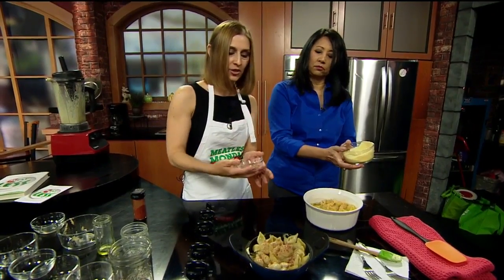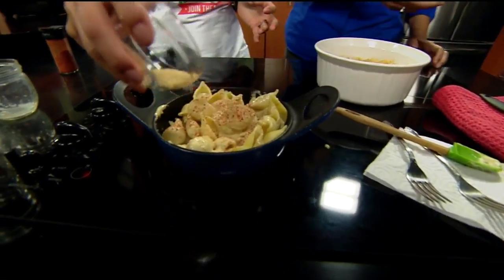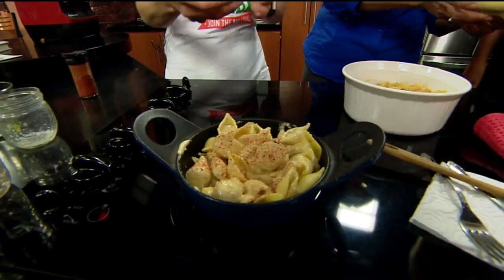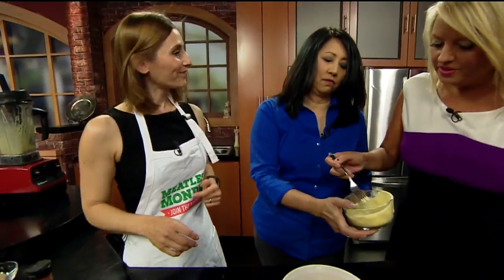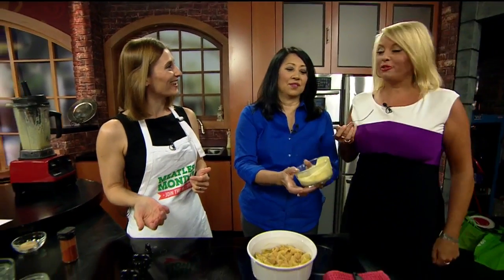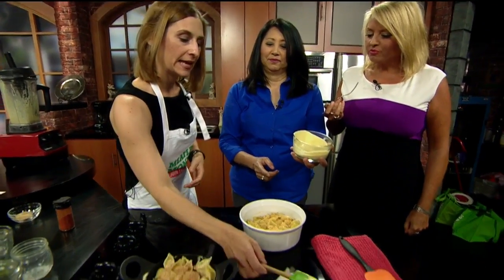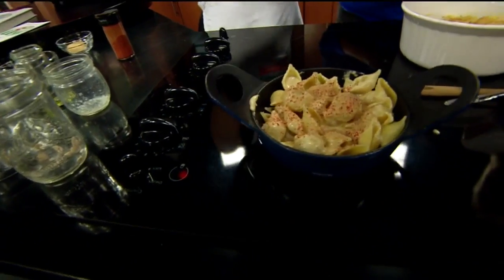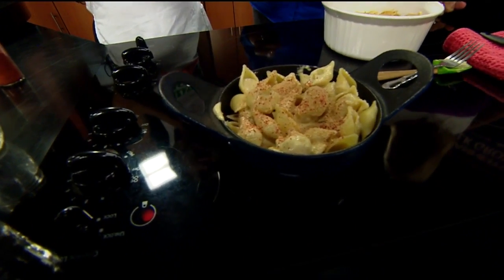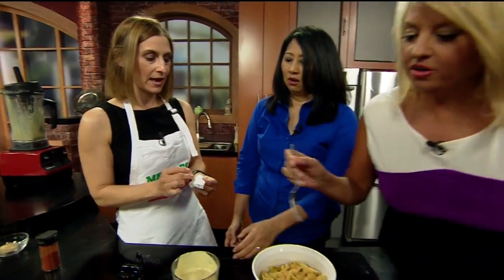So the cashews give it this nice creaminess. And these are some bread crumbs. Yes, so I have this recipe and a bunch of others in my book — it's called "Meat Less: Transform the Way You Eat and Live." That's great flavor! It's delicious. The great thing about cashews is that they are free of cholesterol and saturated fat, which cheese tends to be high in. You can eat it cold, like a pasta salad.